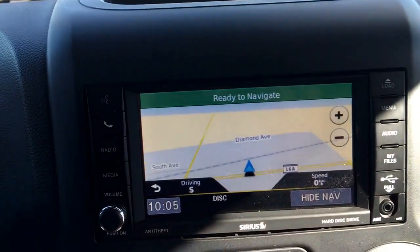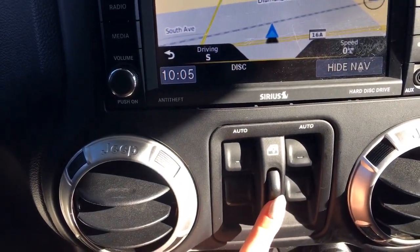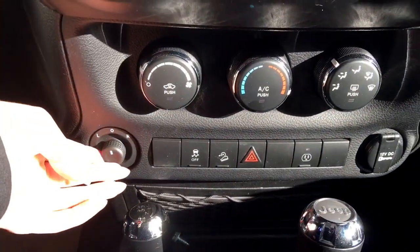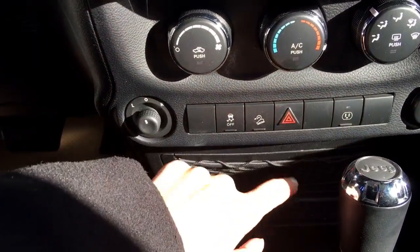Just below that are your power window options to lock those back windows. Below that are your climate options, power mirror options, traction control, and hill assist, as well as a 115-volt plug-in.